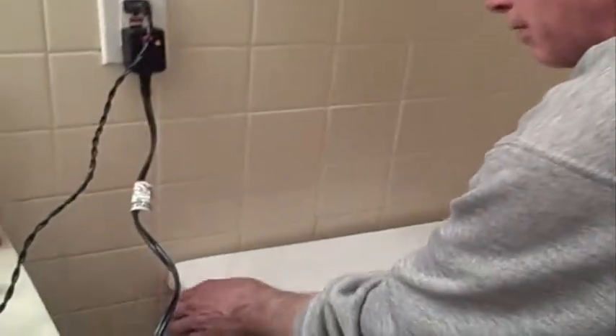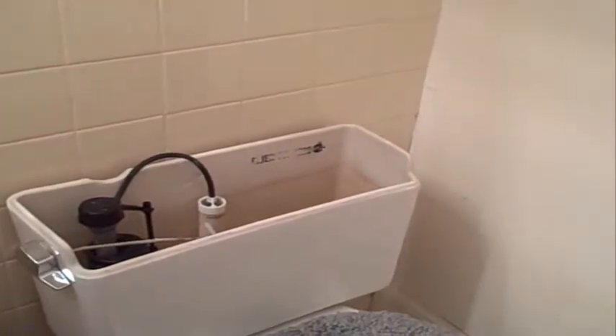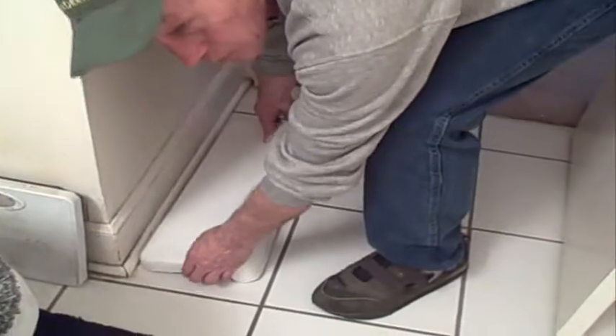Let me show you the first things you're going to do. Take the top off and set it to the side. Don't set it on the seat, because as sure as you set it on the seat, you're going to knock it to the ground and break it in half. What's the fun in that?